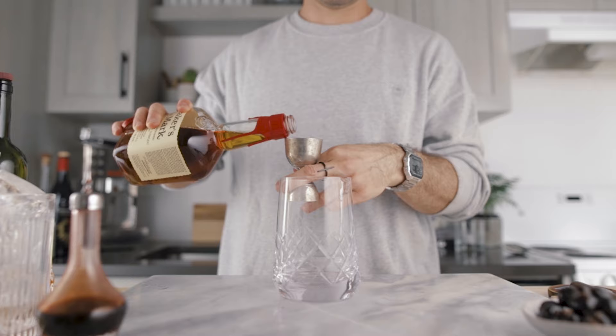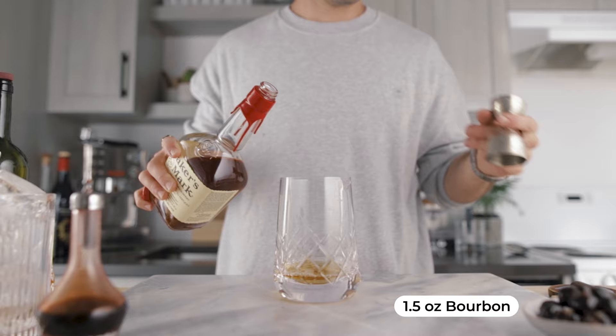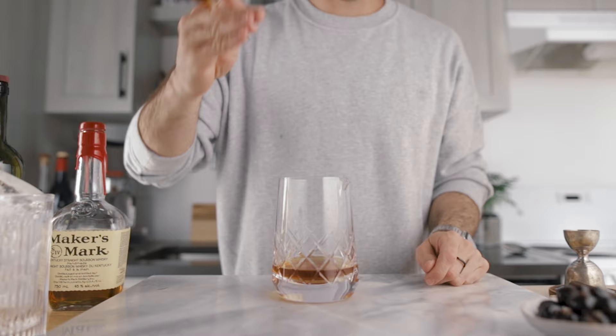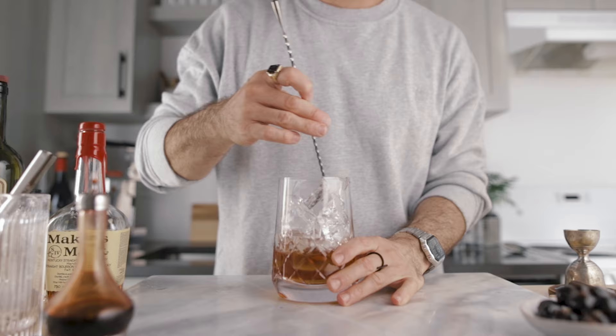In a mixing glass, pour 1.5 ounces of bourbon and half an ounce of vanilla-infused cognac. Because that base is a little sweeter, we're gonna use only three quarters of an ounce of sweet vermouth. Then add four dashes of Angostura bitters, fill the mixing glass with ice, and stir for about 60 revolutions.